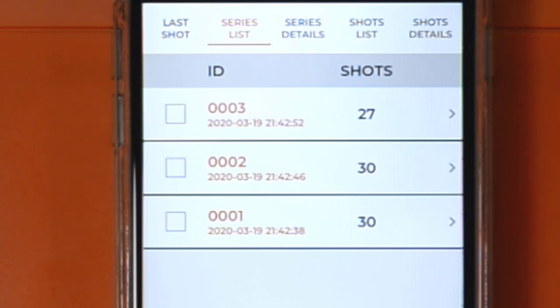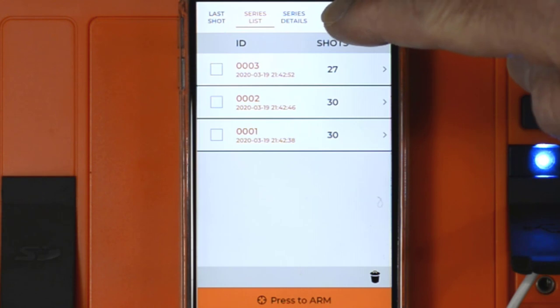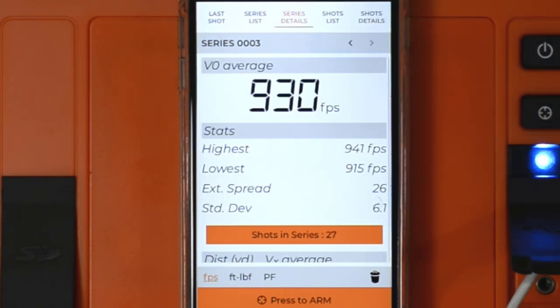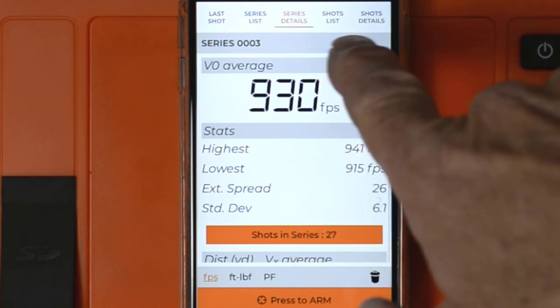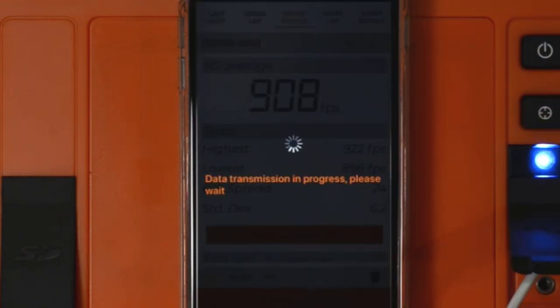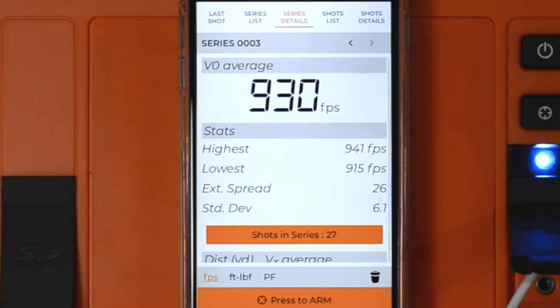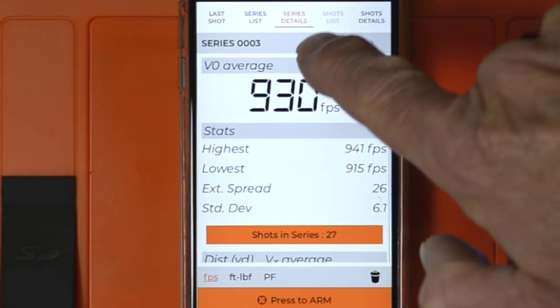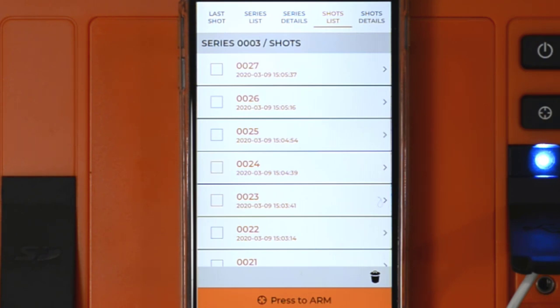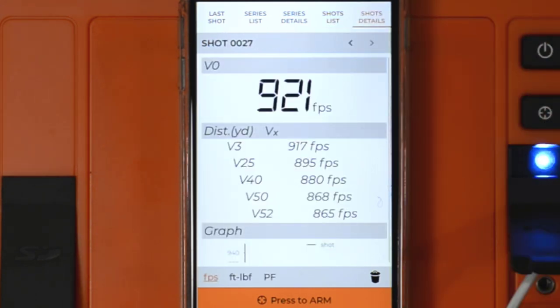The second menu option is Series List — it lists all the series found from the unit. As you can see, we've got three here. The next menu option is Series Detail, showing the details of that series, which is Series 3. Using the left/right arrows, it will download and display Series 2. Then the next menu option is Shots List, which lists all individual shots for that series. And then Shot Details gives you the details of each individual shot — in this case Shot 27, because that's the last shot in the series.